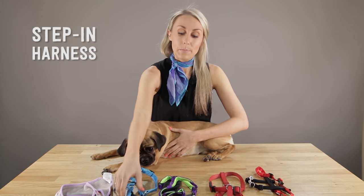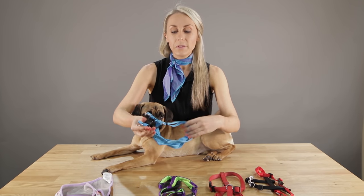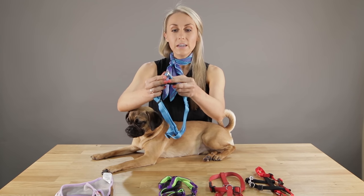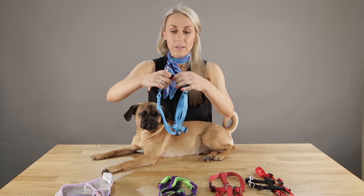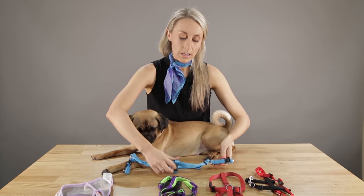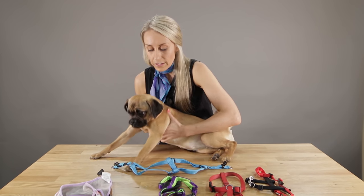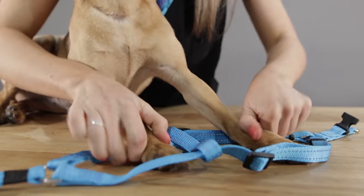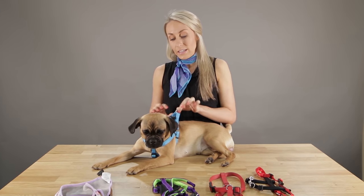The next one we're going to look at is the step-in harness. This one's also fairly easy to use. It does look a bit confusing, but the trick — just as before — is to find where the lead attaches. These two buckles here is where your lead will attach, so that section must go at the top. Unclip it — there's only one clip, so it's nice and easy. I like to just put it on the ground. These are the leg holes here. Get your dog to step in, as the name implies. Then you literally just pull it over, clip it up, and you're good to go. Then your lead attaches like that.